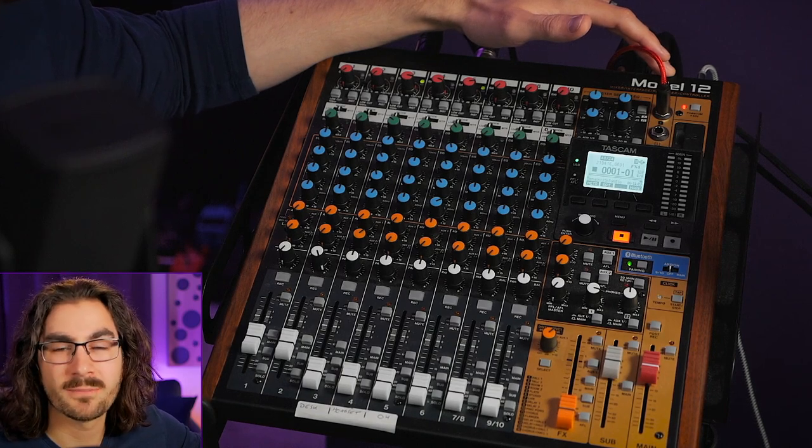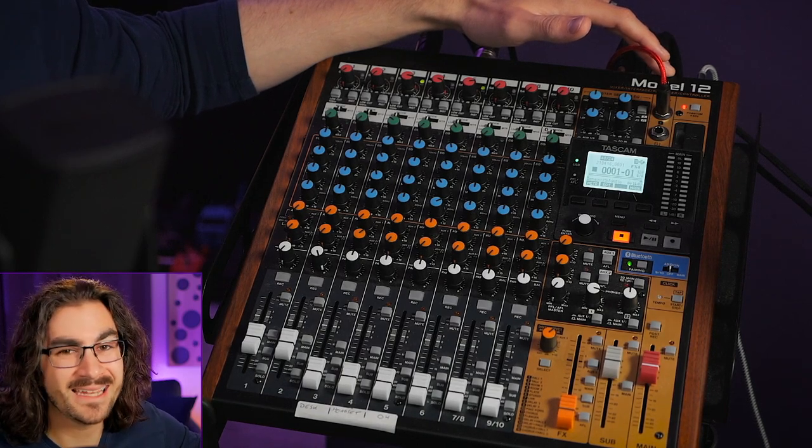As a content creator, sometimes you want to mix, monitor, or edit with your speakers out loud. But other times, you only want to use your headphones. And if you're anything like me, you need to switch back and forth between your monitors and your headphones hundreds and hundreds of times a day. And if you're using the Tascam Model 12 to power your studio, it's not easy to do that.